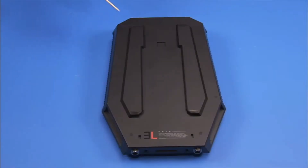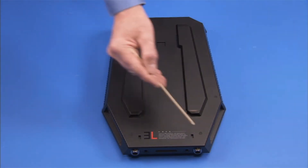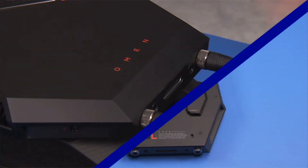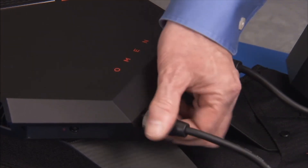There are six rubber feet at the bottom of the unit that need to be removed to access other system components. To remove the rubber feet, first disconnect the external battery holder and any other connectors from the unit.